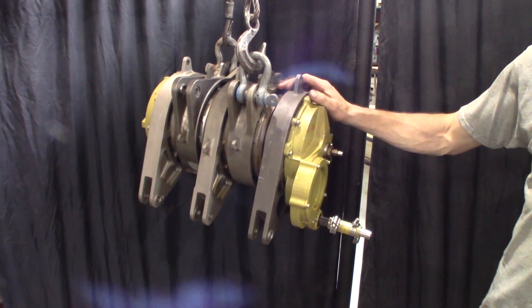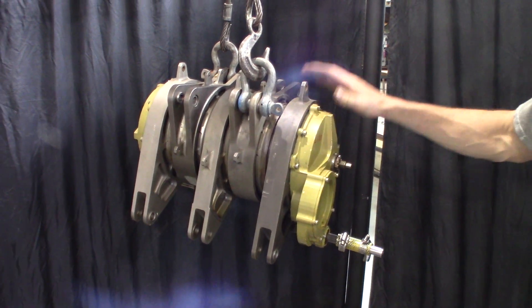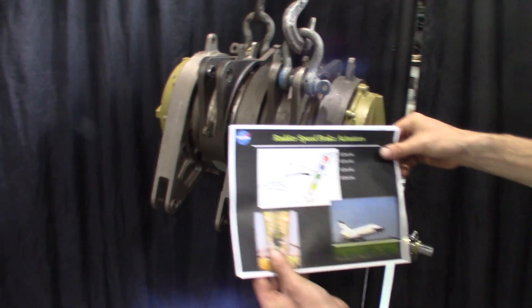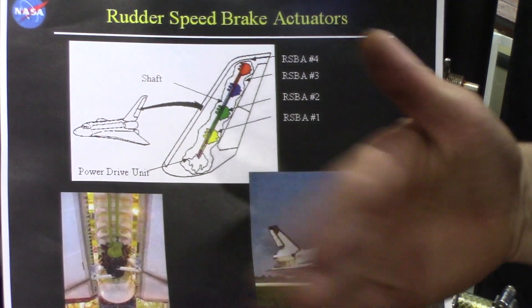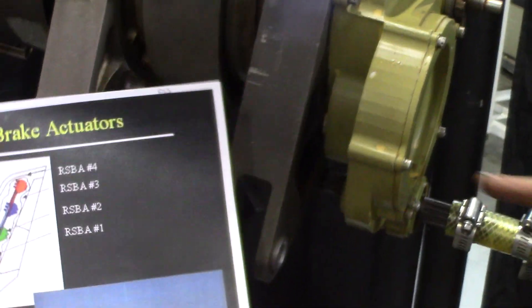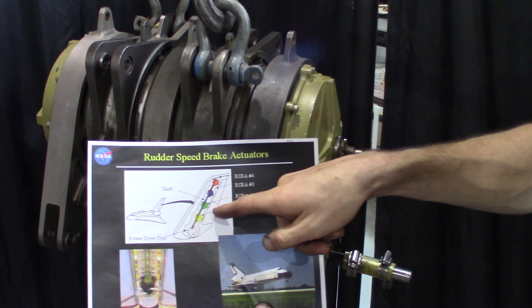Here we have a cool little piece of NASA history — this is the rudder speed brake actuator from the space shuttles. This unit would be in the tail fin assembly of the shuttle. There are four of them going up vertically, and their main purpose is to move the rudder. It's a split rudder system, so you apply rotational power to the shaft on the end and it moves these clevises right here, which connect to arms that in turn move the rudders back and forth.